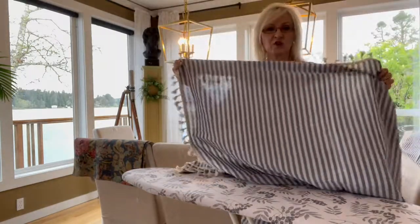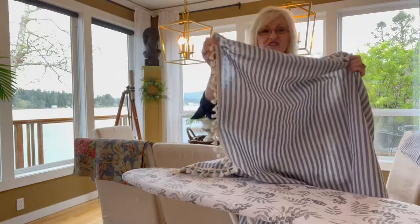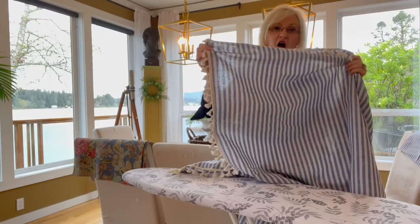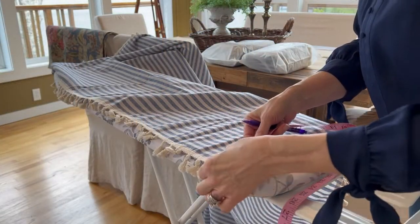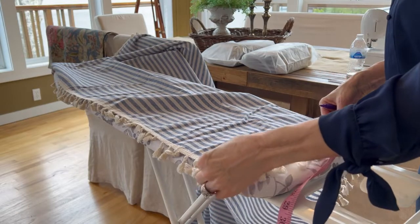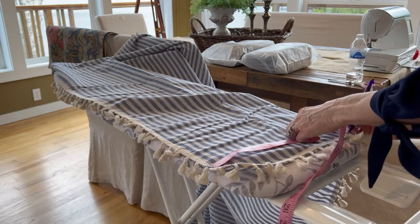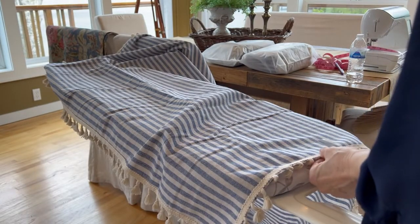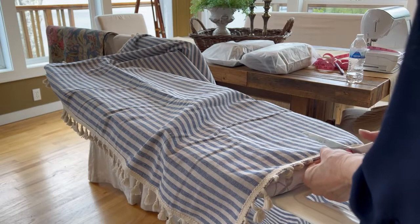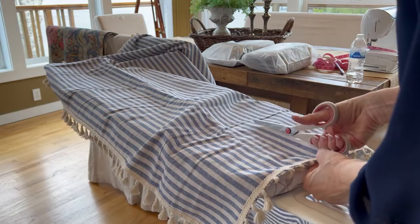So the first thing I'm going to do is cut off the bottom of the draperies with the tassel. I'm going to cut off 12 inches. I'll measure out my 12 inches and mark it on my fabric. And because I have striped fabric it's going to be super easy to just follow the line and cut along it.